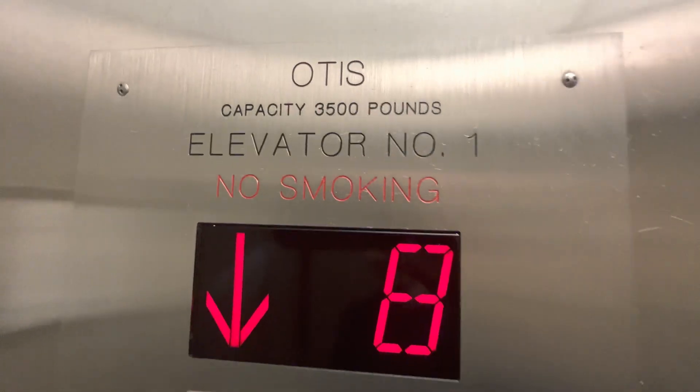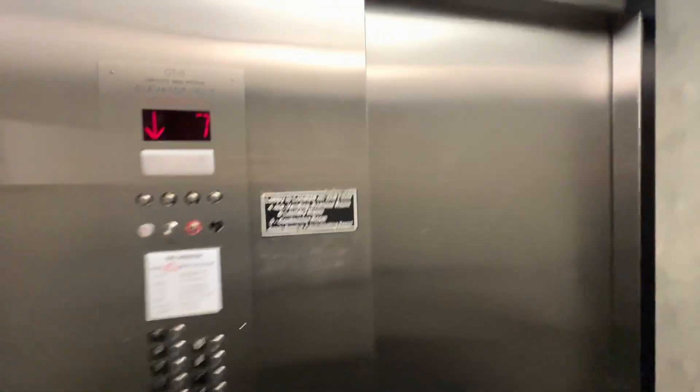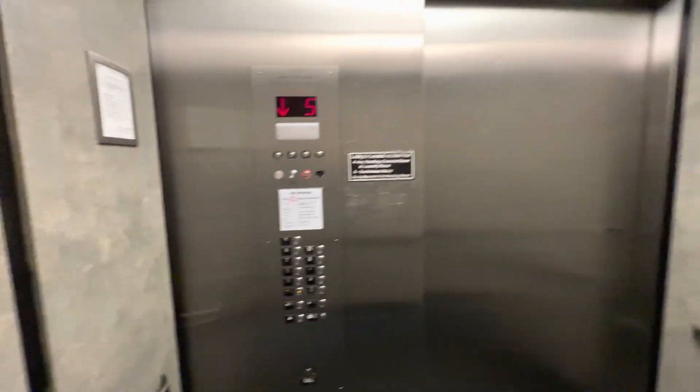This elevator is 3,500 pounds. All the others — all the other Series 5s in the same building over there — are 2,500.